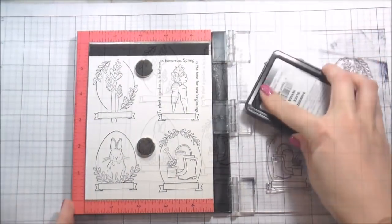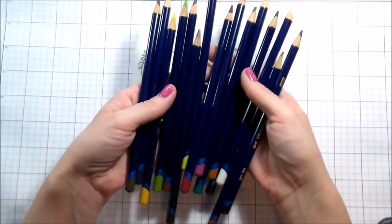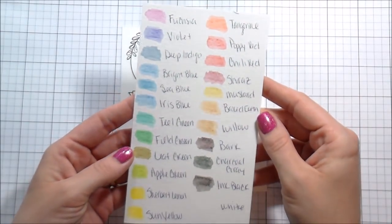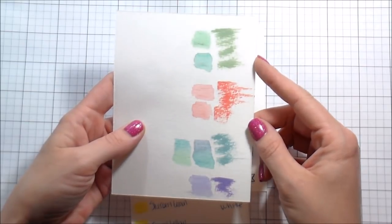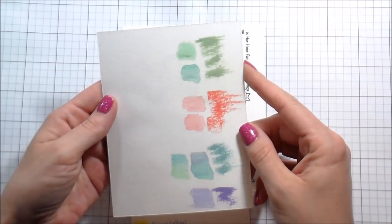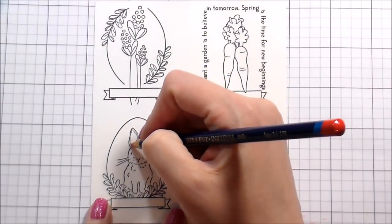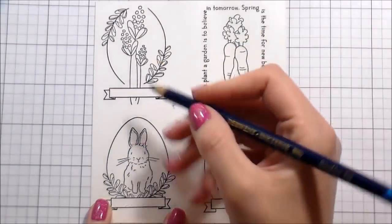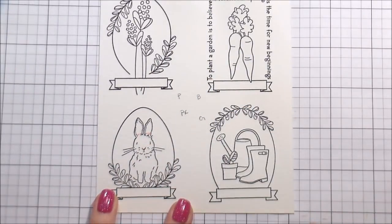I'm on Canson watercolor paper and using the black Simon Says Stamp ink because I am not going to be doing Copic coloring. I'm actually going to be doing something you guys have asked me about quite a bit: using the Derwent Inktense pencils — I have the 24 pack. I swatched them all out and then, to get the colors right for the cards, I put down the inks I was using and figured out what colored pencils I'd need to get that look.